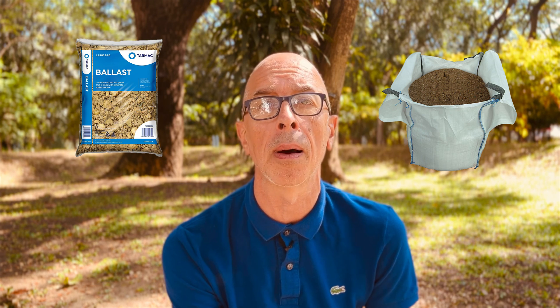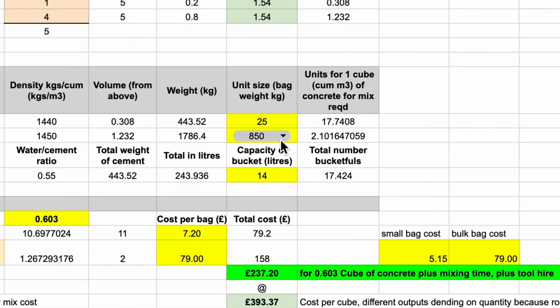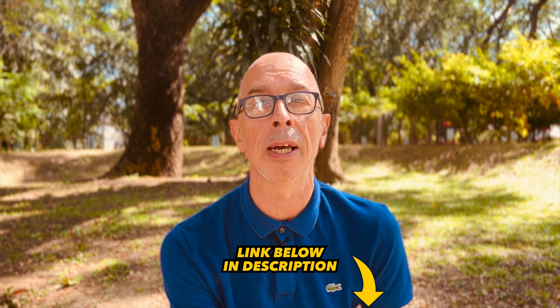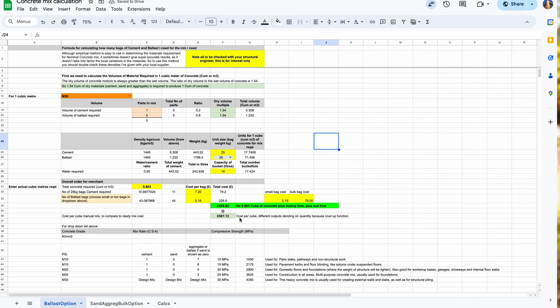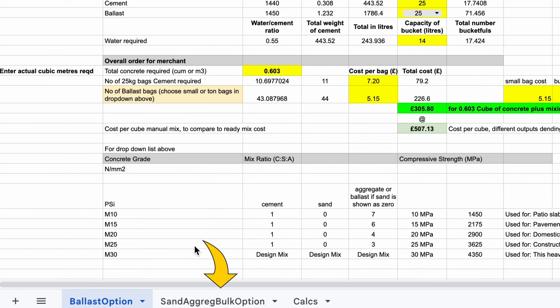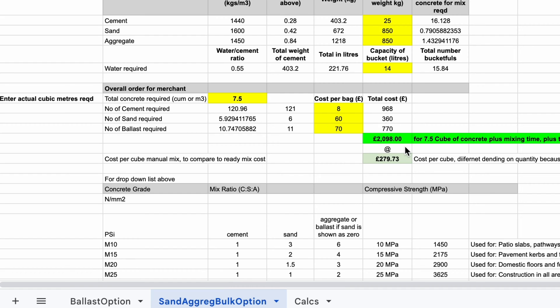The final thing you need to decide is whether you're going to buy bulk bags of ballast or go for 23 to 35 kilogram bags, which is this drop-down list. Bulk bags are a fair bit cheaper but the smaller bags are way easier to get your measurements right. For bulk bags you need to understand gauging. Ballast is great because the sand and aggregate have been mixed together and bagged for you in factories, which saves a load of time. You can also use the workshop tab if you want to mix sharp sand and aggregate separately rather than using ballast.